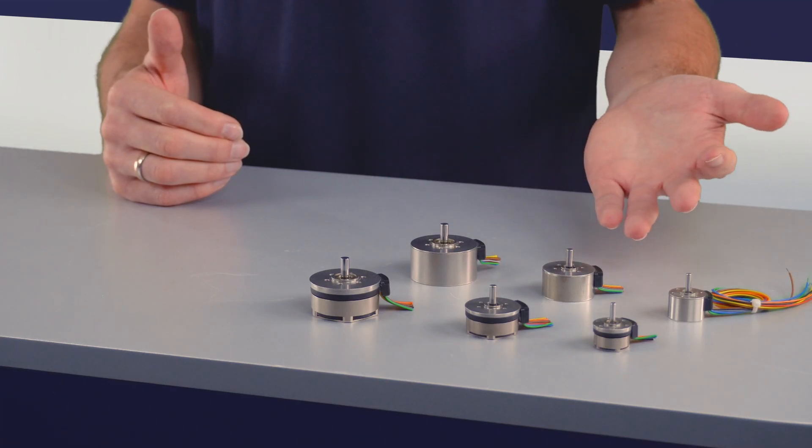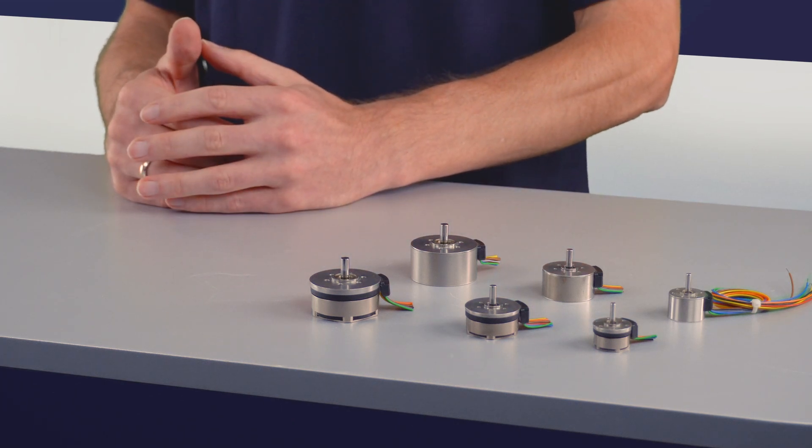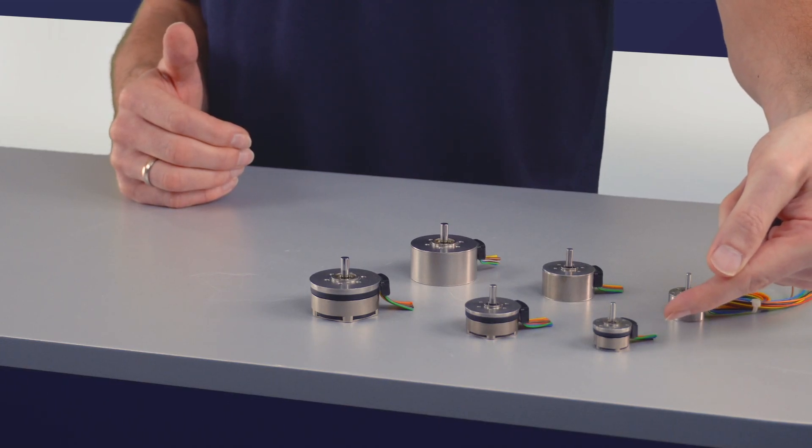Welcome again to Faulhaber Drive Time. Today, we want to talk about our BXT flat brushless motors in a pancake-style form factor and the technology behind it. There are three sizes available with 22, 32, and 42 millimeter in diameter. As you can see, these are extremely short. The 22 millimeter motor is only 14 millimeters long.